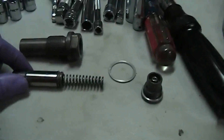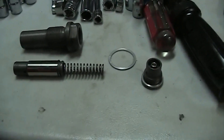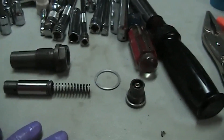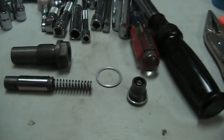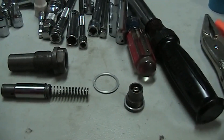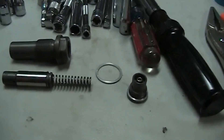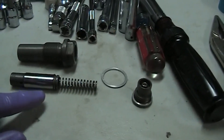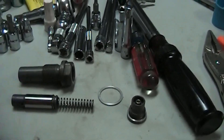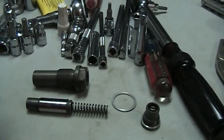I wanted to show you guys and explain how a chain tensioner works on M104 engines. This particular chain tensioner came off a 1997 S320. Its main function is to put pressure on the shoe that the chain rides on, keeping pressure on the chain so it doesn't flop around.